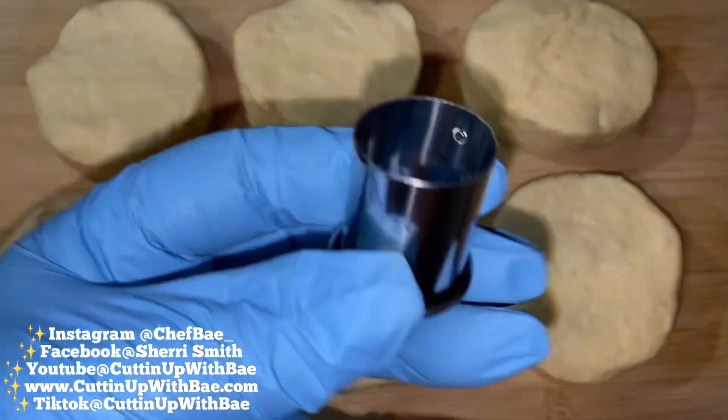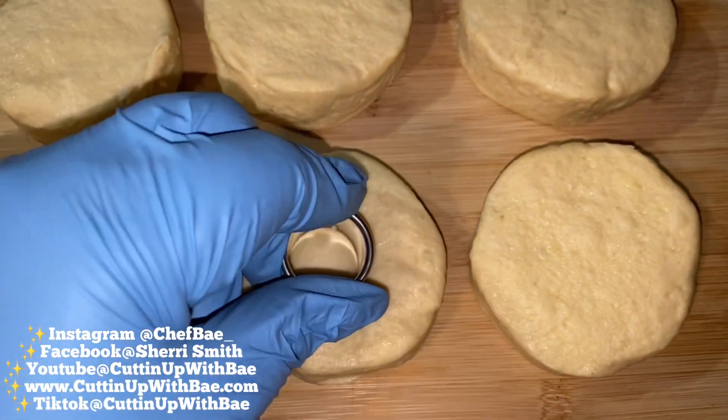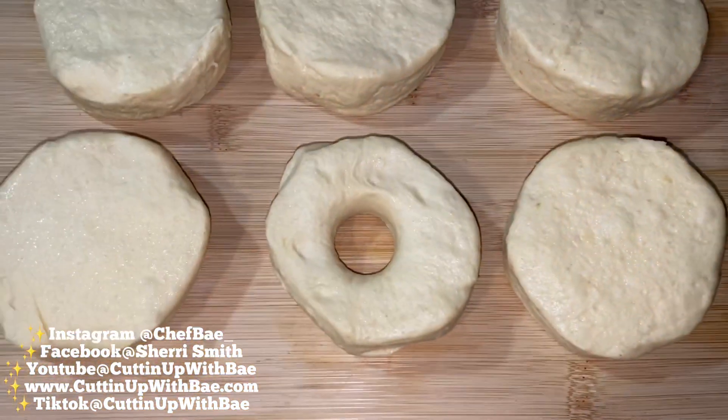So we have some biscuits, and those were some cookie cutters that I showed you. This is the smallest cookie cutter in my collection, so I'm going to use that to cut the holes in the middle.